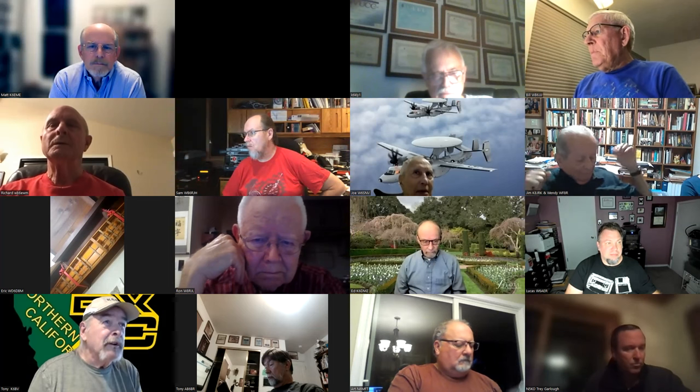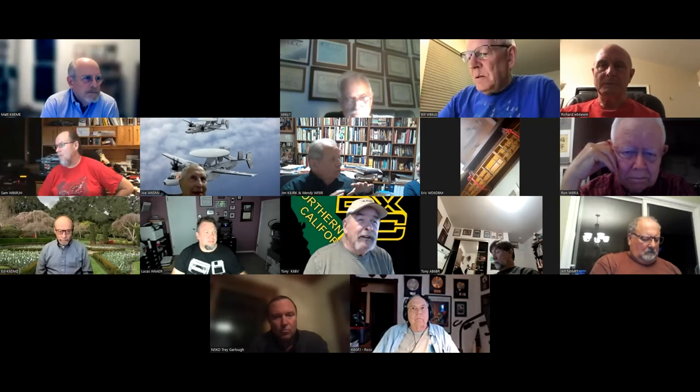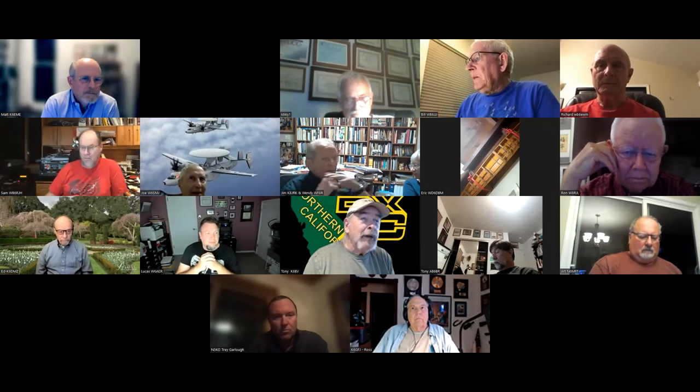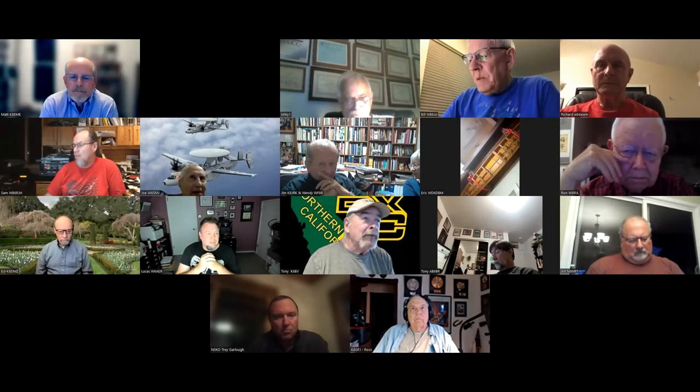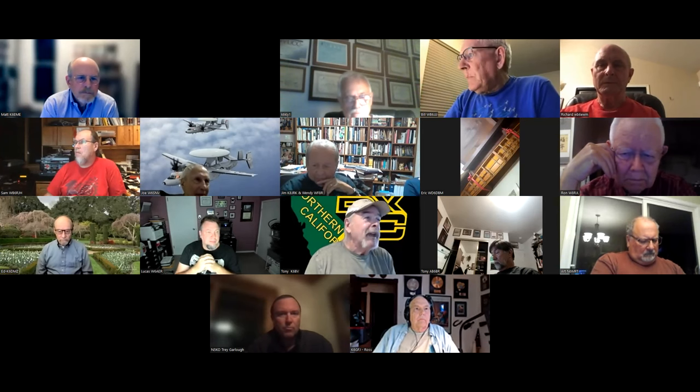Thank you, Matt, for sharing your expertise on six meters and working DXCC. The recording of this program will be up on the Northern California DX Club YouTube channel probably within the next week and a half to two weeks.